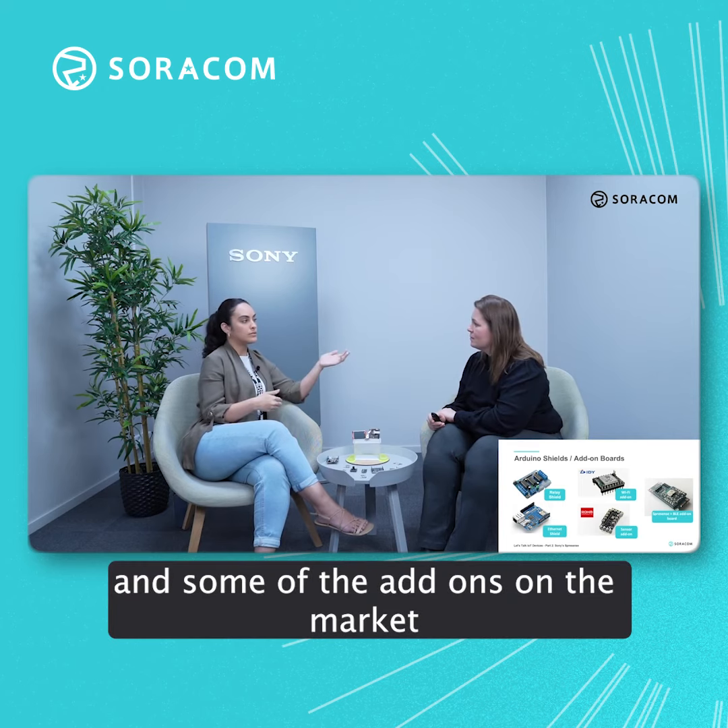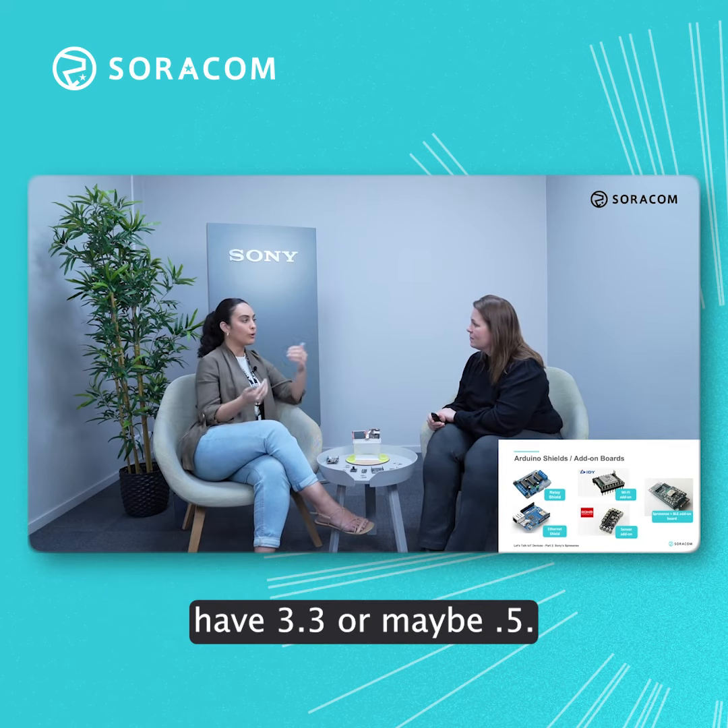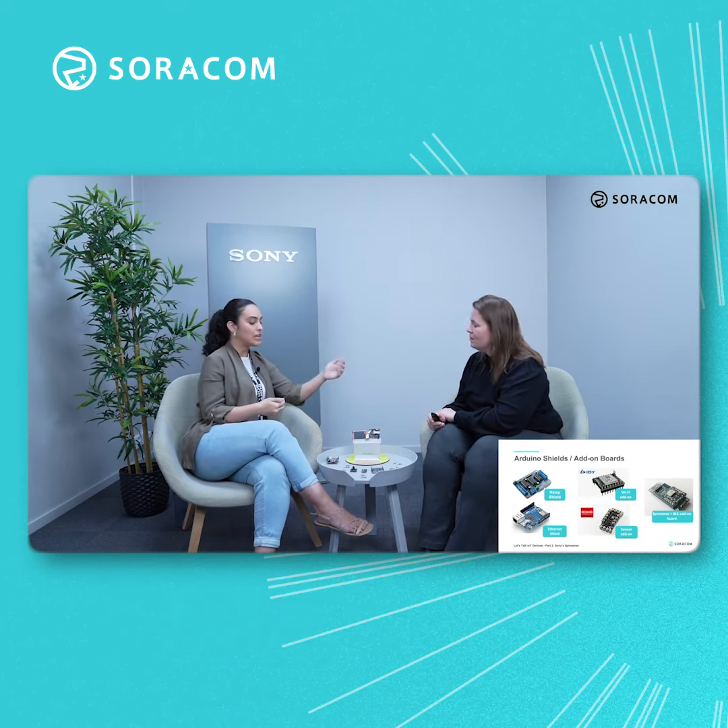And last but not least, you already brought up Arduino Uno, and we know that Espressif is also supporting some of the main shields of Arduino. Can you tell us a bit more about that, especially what developers should think about before selecting one of the shields? Yes, of course.